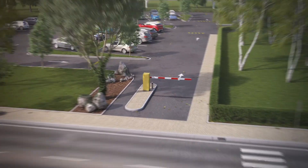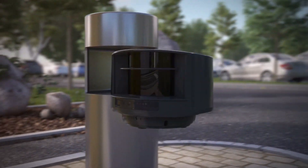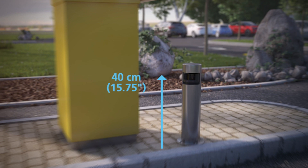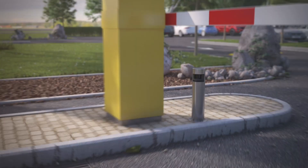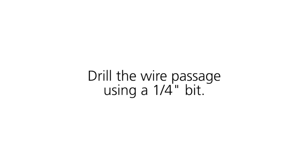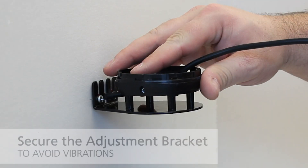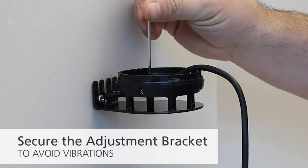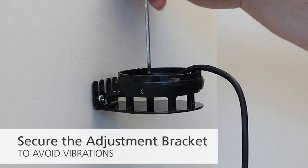For optimal performance, we recommend mounting the LZR H100 40 centimeters from the ground. If needed, drill the wire passage using a quarter-inch bit. With the LZR bracket accessory already in place, secure the adjustable bracket using the four screws included.